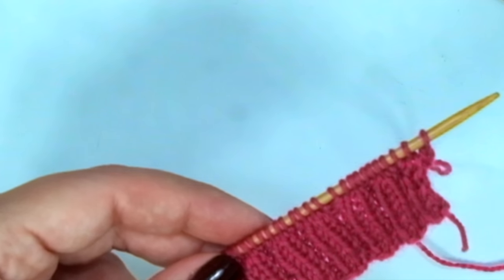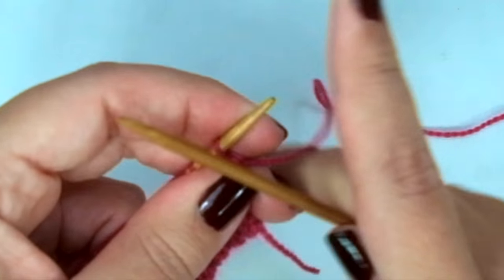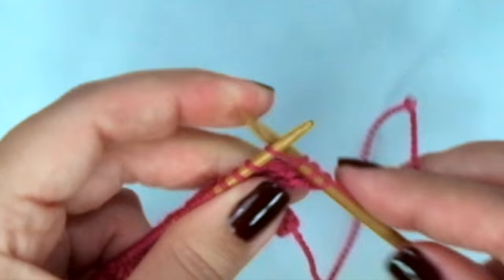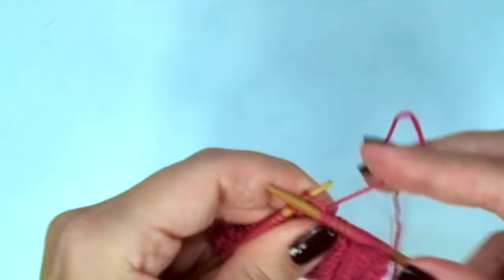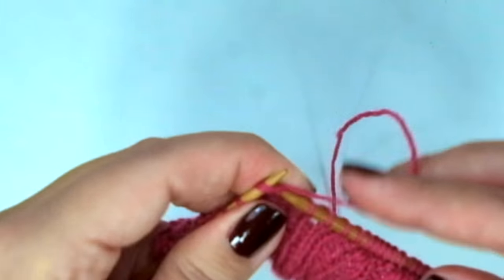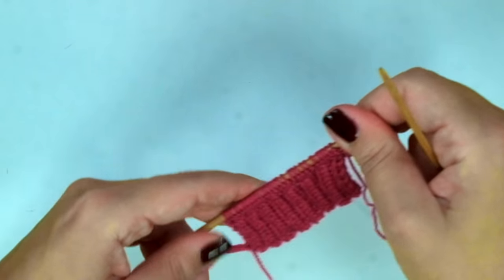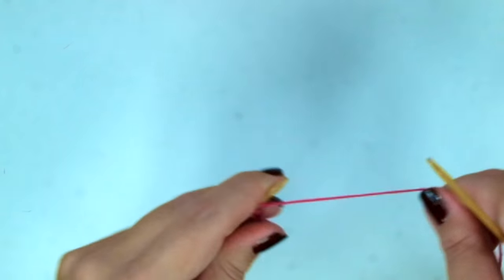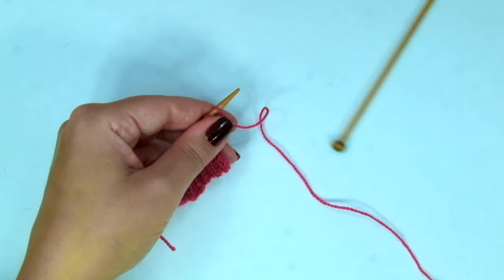Now that you have 10 rows, we need to change to the bigger needles and knit 15 stitches, then knit 2 together, and knit until the end of the row. So we have decreased one stitch and now we have 31 stitches. Don't forget to change the other needle to the bigger needle as well.